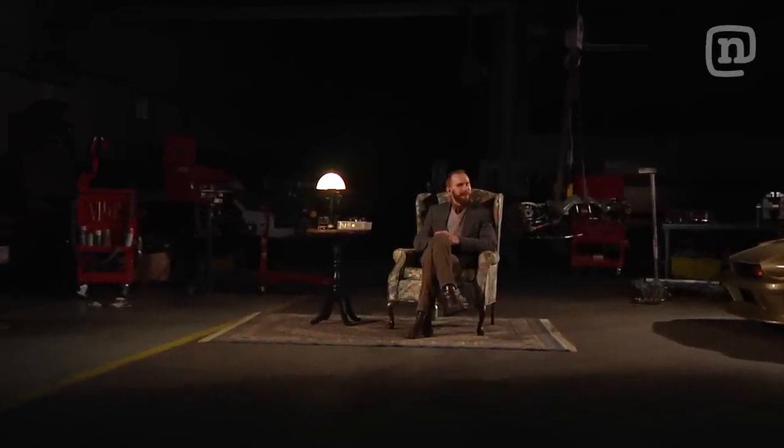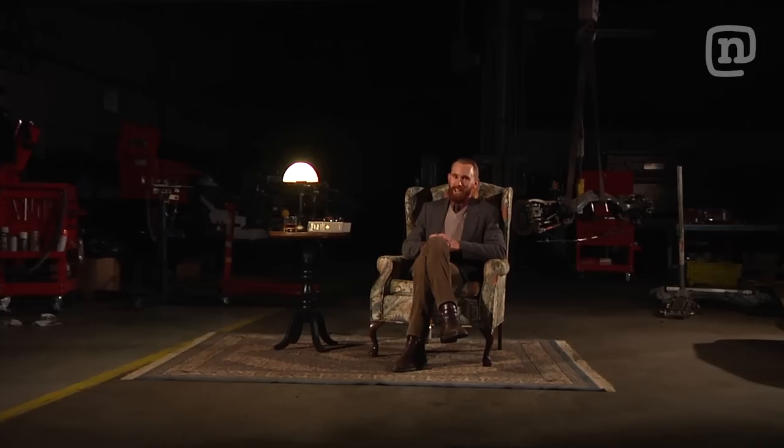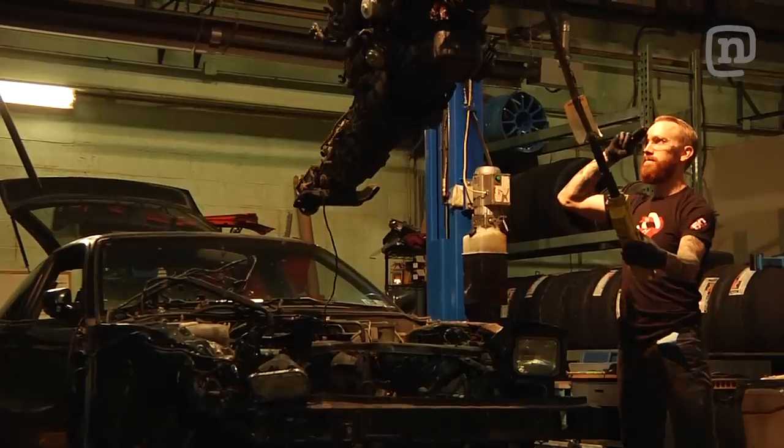Welcome back my faithful companions, come for another Drift Garage tale have you? In the last episode we saw... Come now, sit back and grab a decanter of your favorite elixir and let's see how Christopher Forsberg and friends fare in their missile build.